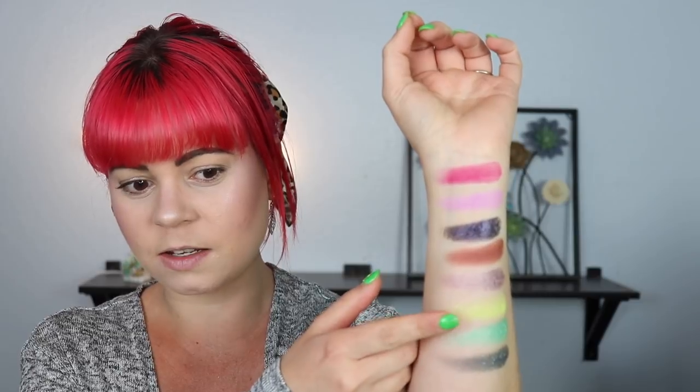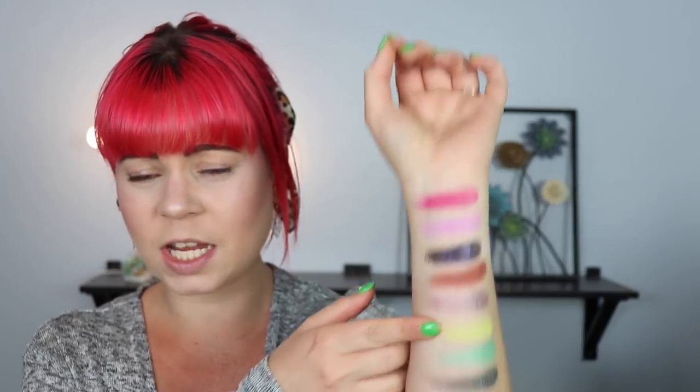First impression: I had to wipe off my hand to make room for the second batch of colors, but most of these swatched beautifully — especially the shimmers, they were amazing. Some of the mattes I had to build up a little bit, especially the neon lime green shade, which was a little iffy. But I really haven't had a shadow like that swatch really well, so it'll depend on how it applies on the eyes. I'm going to prime my eyes with my MAC Paint Pot and then we'll get into the look.